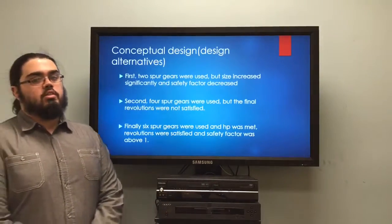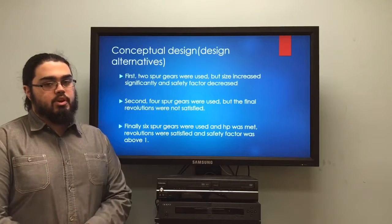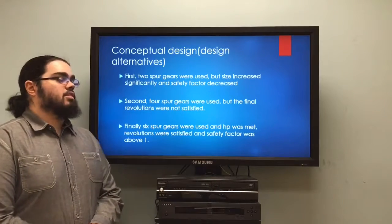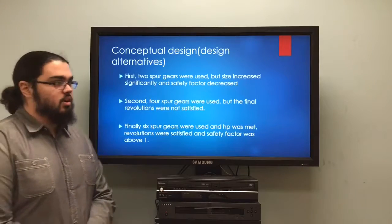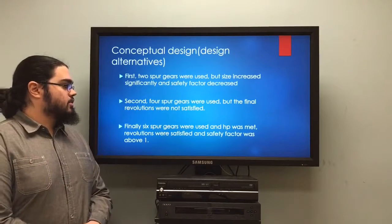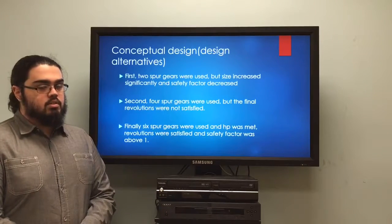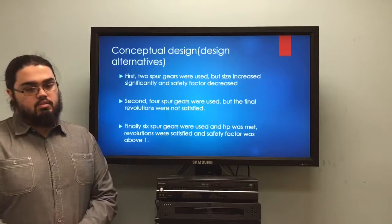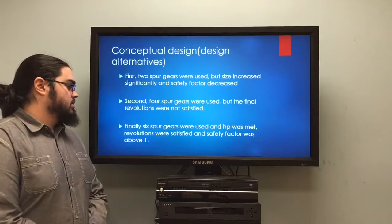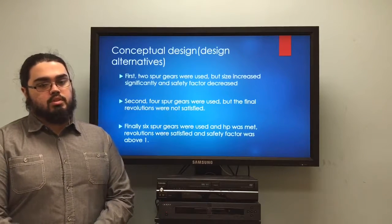When we started our design, we first tried using only two gears to see what that would yield. Since our velocity ratio is very high — it's 18 — we quickly saw that the safety factor was not going to be acceptable; it was way too low. So we added another set of gears, making four spur gears total. We got closer to the desired output rotational speed, but the safety factor was still not close to what we were looking for. We finally added a last set of gears, and we were able to find a satisfactory safety factor and get as close to the desired output rotational speed as possible.